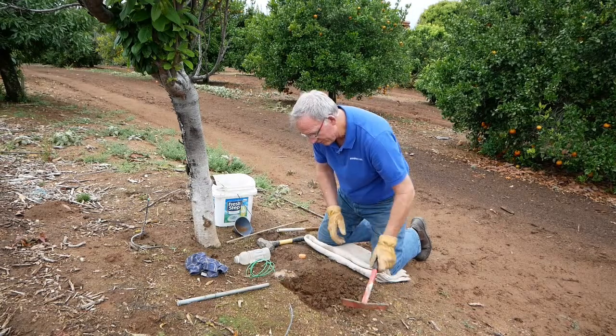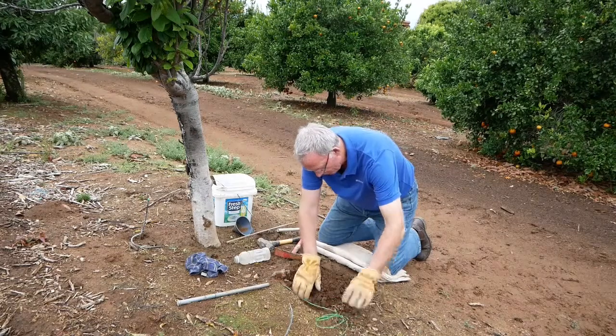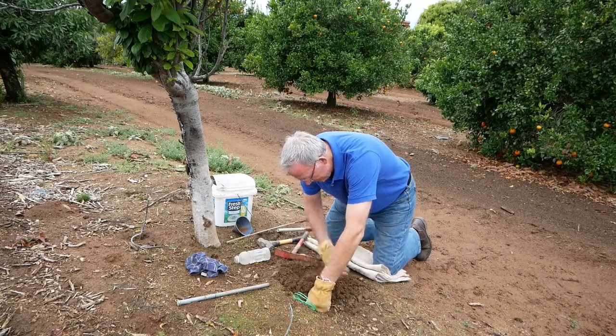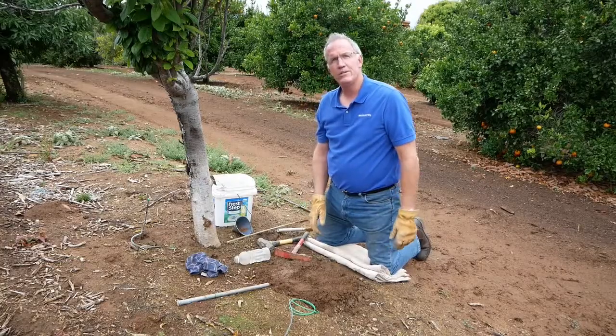What I like to do to get everything out of the way is just make a small trench, get the wires to where I want to go, backfill the wires, backfill everything — nice and clean, simple.